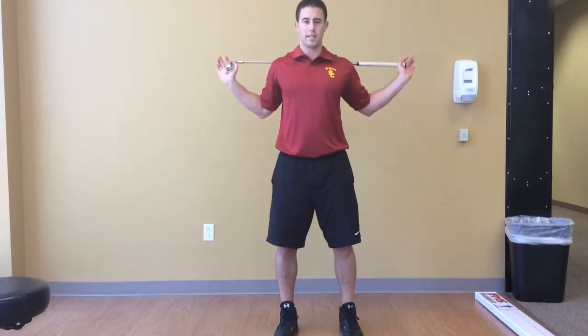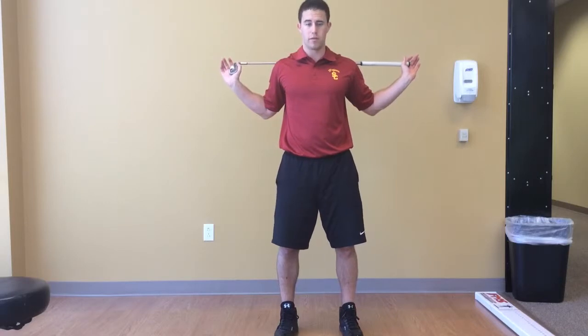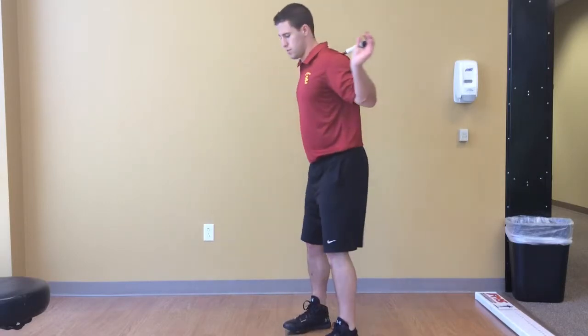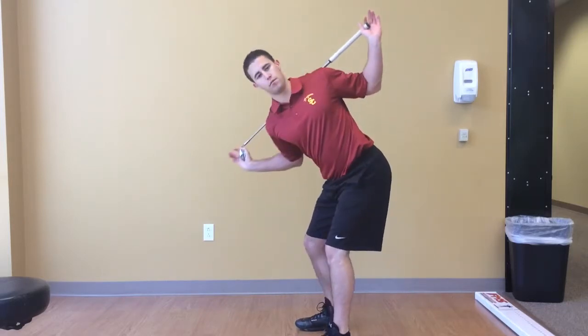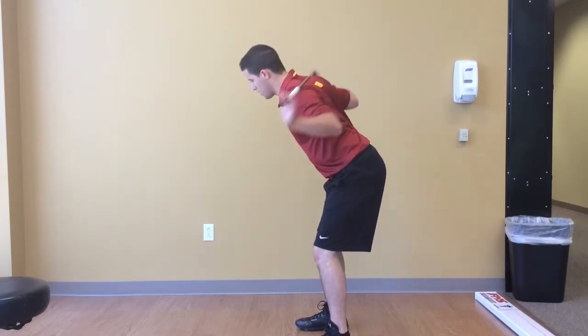This is going to open up a little bit of the chest and get a little bit of T-spine rotation and extension. Get into your golf position and then go ahead and just rotate through each direction.